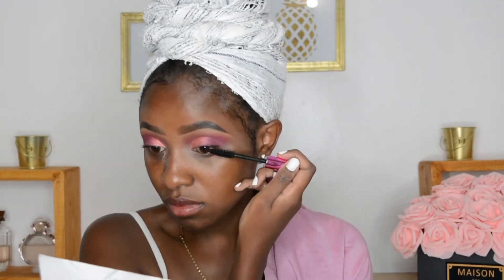Taking my Relentless Volume mascara from Black Radiance — everything will be in the description bar down below — I'm just coating my lashes in preparation for my falsies. Then I went away, put on my falsies, and I'm back.